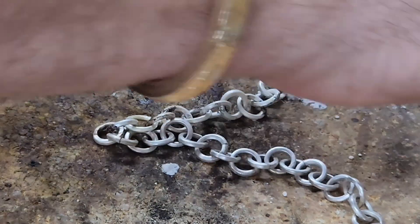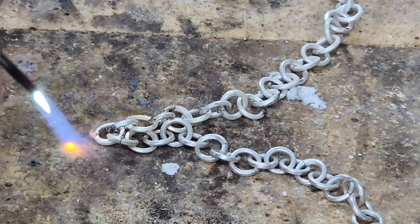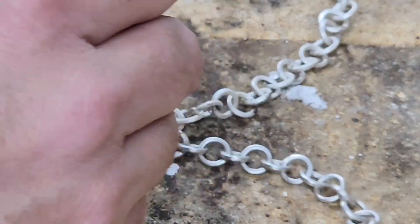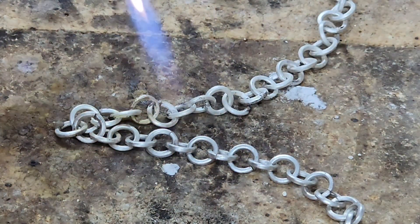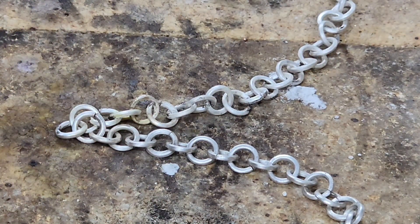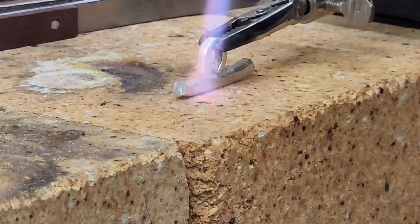In between each solder, you'll see me take the pliers and give it a little squeeze — that's to bring the joint together. You want the joint to actually be touching before you try to solder it; the solder won't work unless they're actually touching. On this particular chain it turned out to be 85 total links and solders, but it really doesn't matter because it's a gift and I enjoyed doing it.